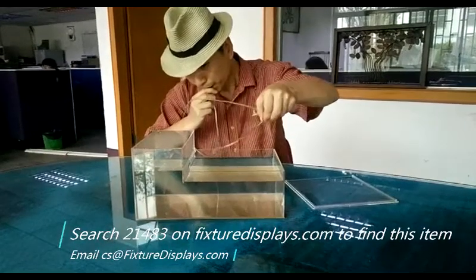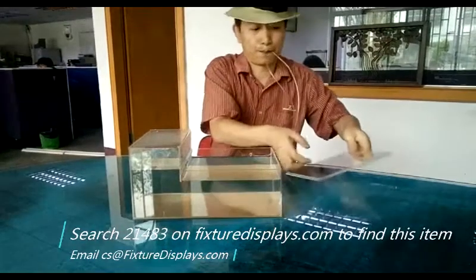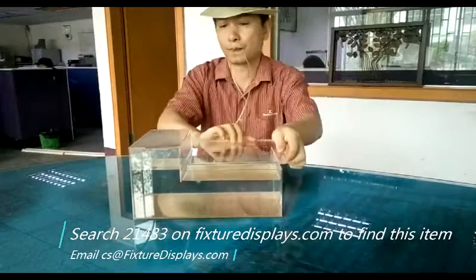The item number is 21483. You can find this product on FixtureDisplays.com by searching 21483.